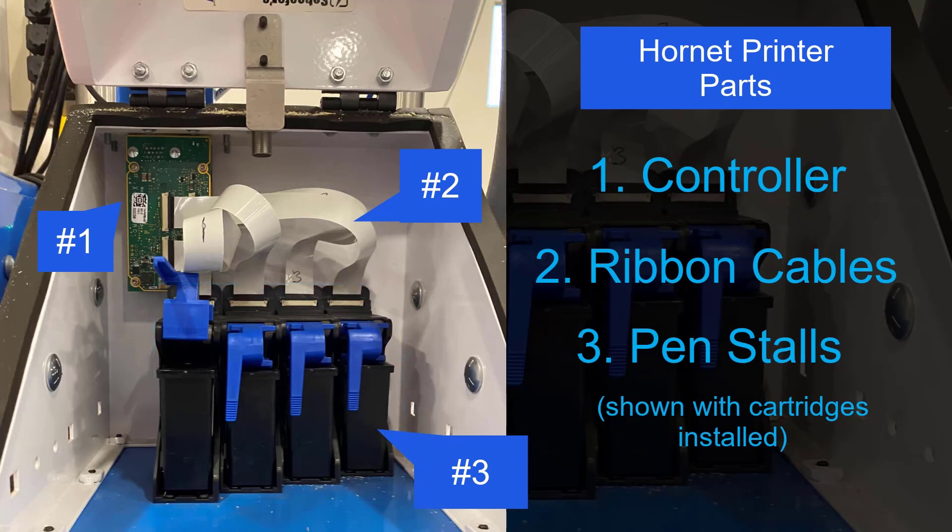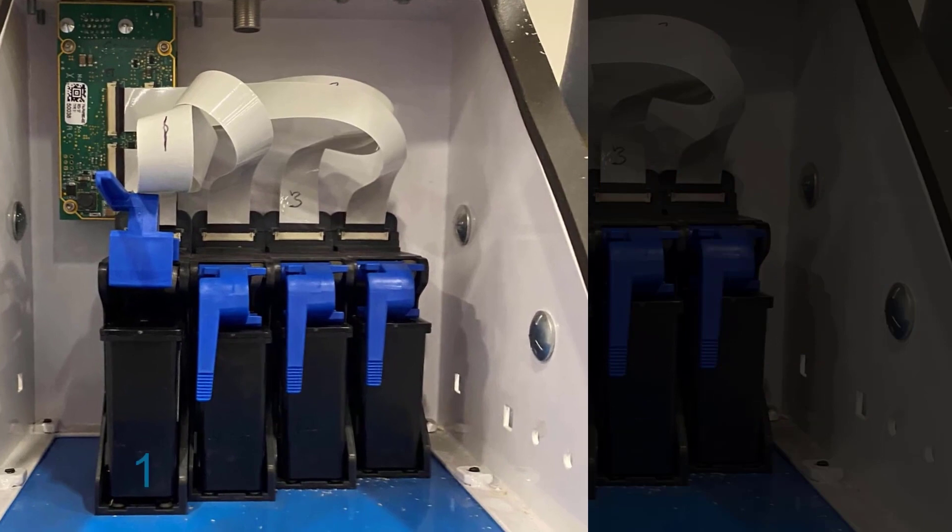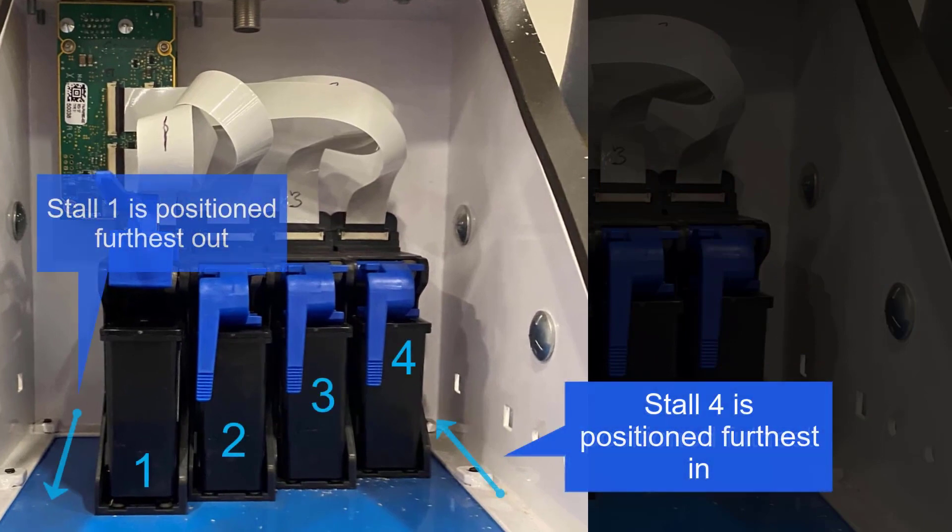There are four pen stalls numbered 1 through 4. When standing in front of the printer enclosure, the pen stall positioned furthest into the enclosure is number 4, and the pen stall positioned furthest out is number 1.